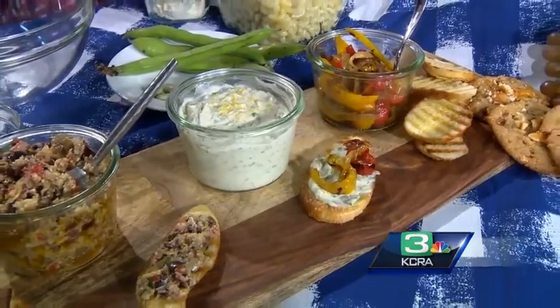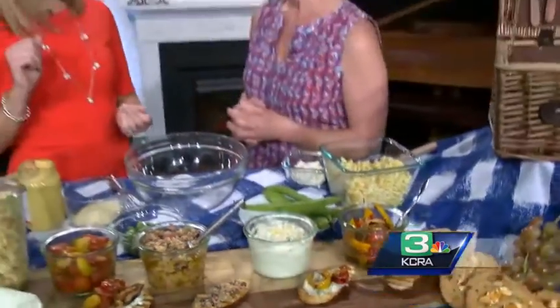Where do you get the canning jars? I actually got those at Crate and Barrel. You can even get them at a drugstore — they have them a lot of times in the houseware section. And they're inexpensive. So let's make the pasta salad.